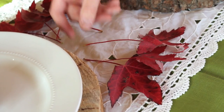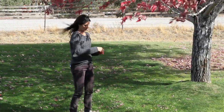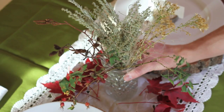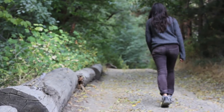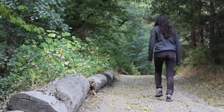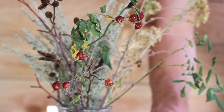We'll start by making a bed of bright red fall leaves that we collected from our maple tree. Then we will add a glass vase with various twigs and berries we collected from the woods. I tried to collect a variety of colors, so I found some red berries, brown baby pine cones, and some green sagebrush.